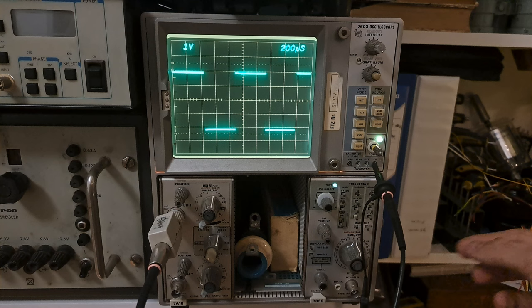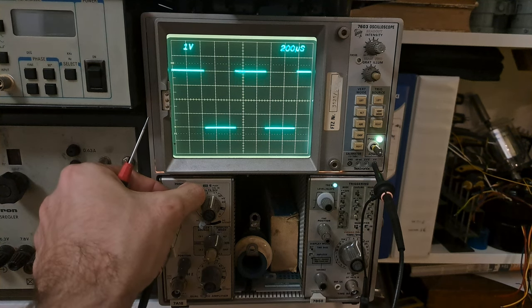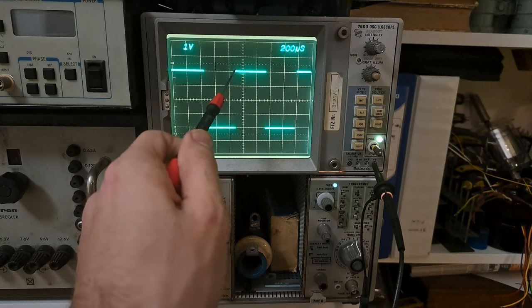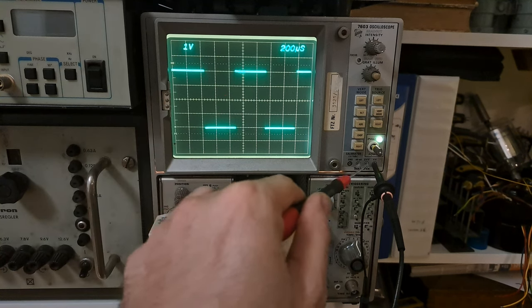Now we can do some measurements. We know we're on 1 volt per division, and we have 4 divisions of height, which means this waveform is 4 volts peak-to-peak — which is correct.